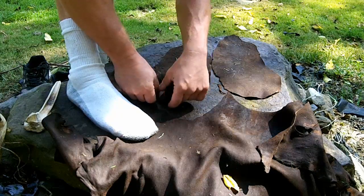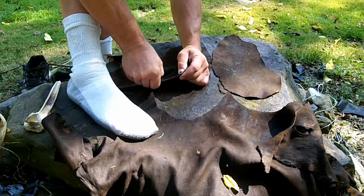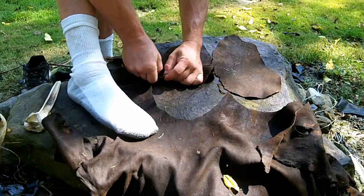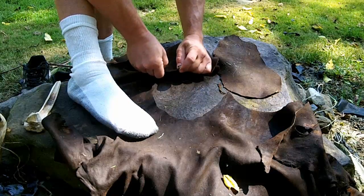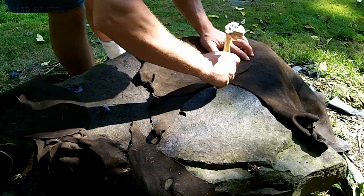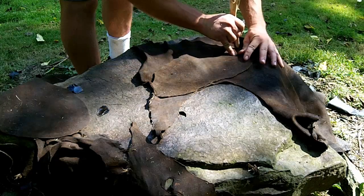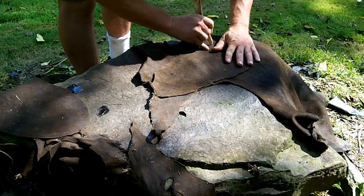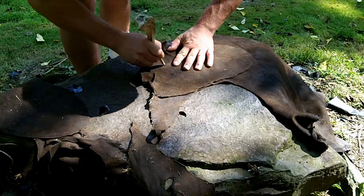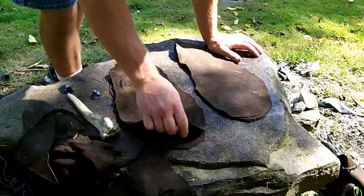I'm just going to follow my scribe line here, going to close the holes. I'm going to close out toward the toe. These are going to be nice and thick and they're going to hold up well.